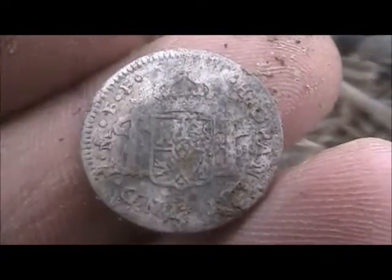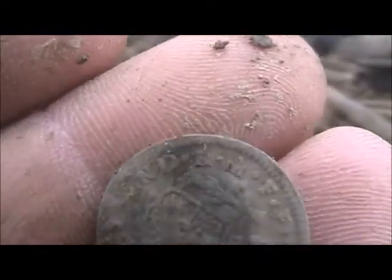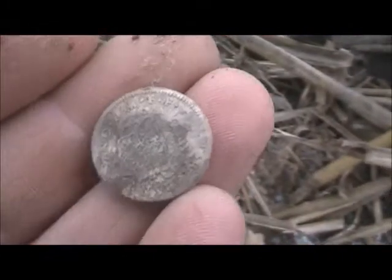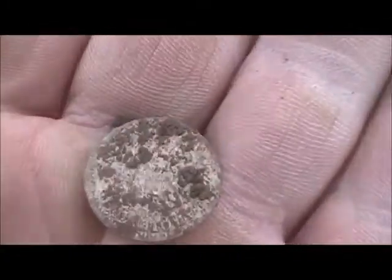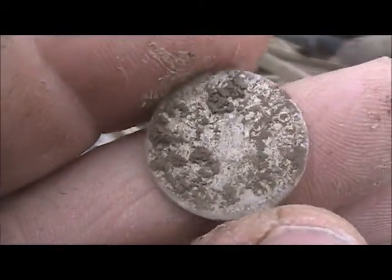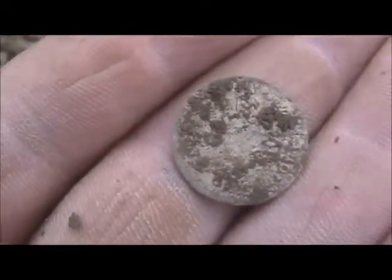Can't see a date but it looks like it's in really nice condition. It's a Mexico City mint mark. Alright, see what else we can find.